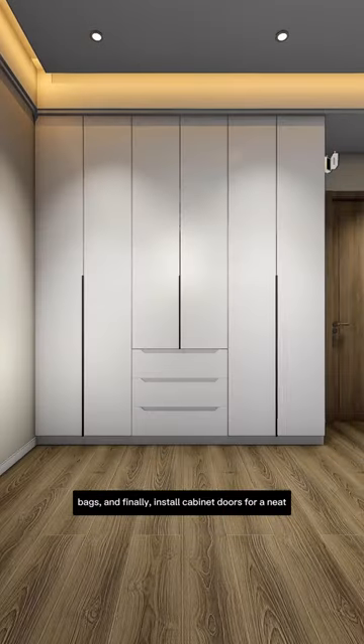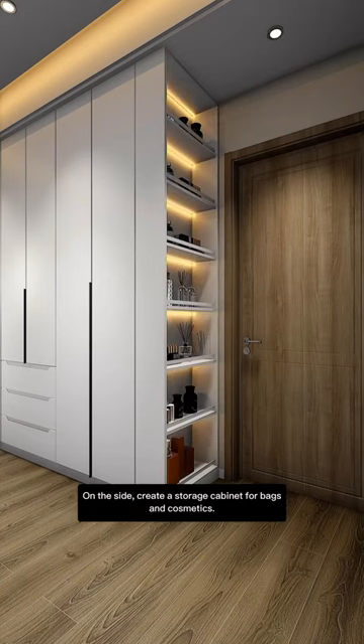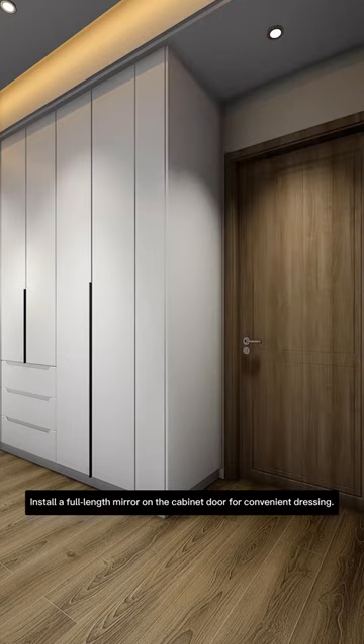Finally, install cabinet doors for a neat appearance and dust prevention. On the side, create a storage cabinet for bags and cosmetics, and install a full-length mirror on the cabinet door for convenient dressing.